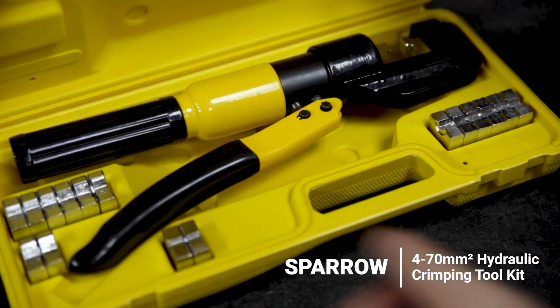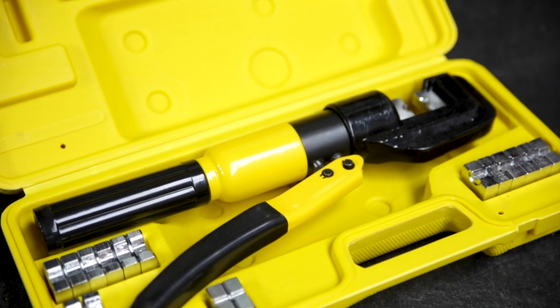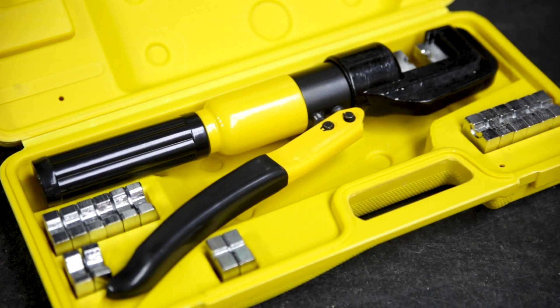Check out this handy little hydraulic crimping tool from Sparrow. This easy to use hydraulic tool is for crimping aluminium and copper wires from four all the way up to 70 millimetres squared.